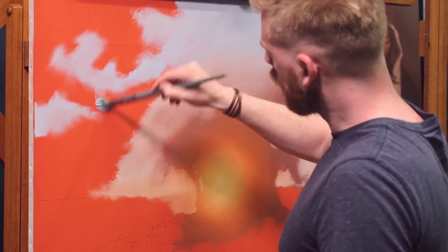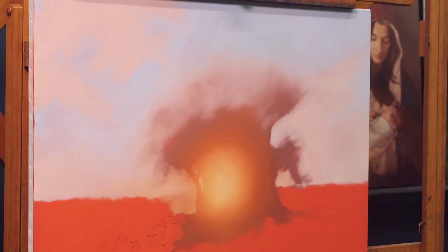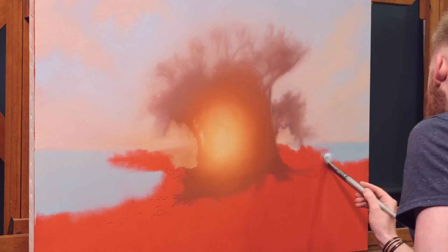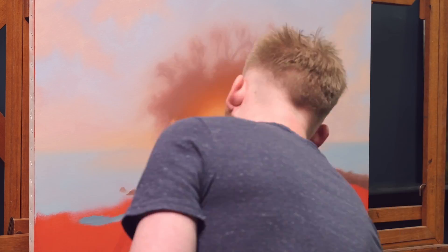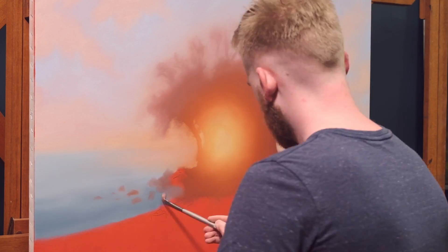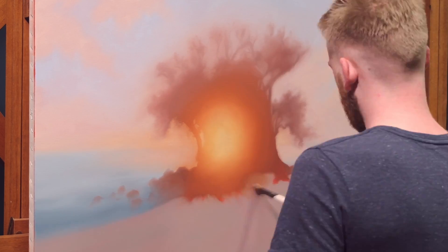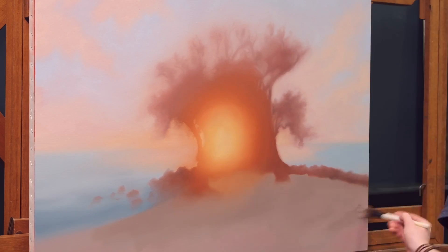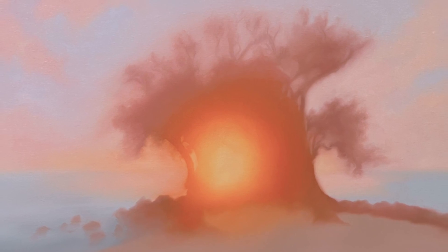So after my gradient, I scrubbed in basic colors for the sky and I intentionally kept everything soft, kind of like looking through a foggy window. I wanted to capture the overall impression, carefully assessing the relationships of my values and my colors. I noticed that my sand was a little too bright in relation to the glow of the sun, so I added a darker value. And that's my first pass.